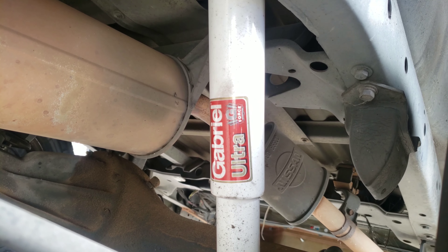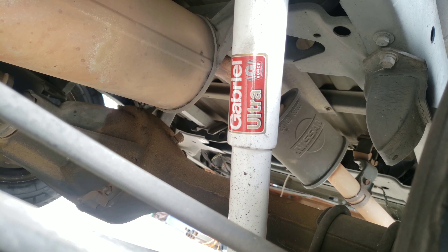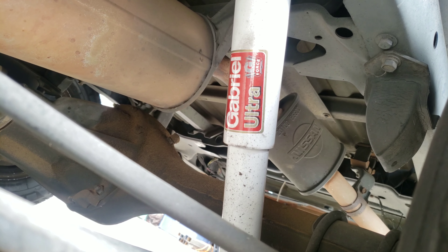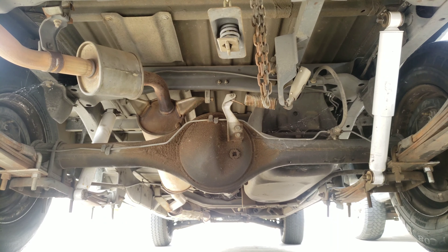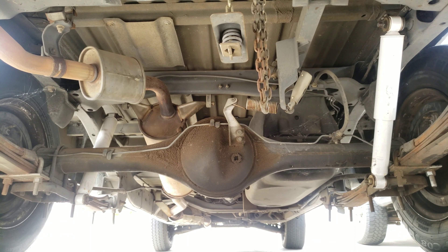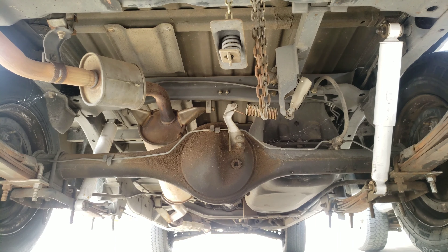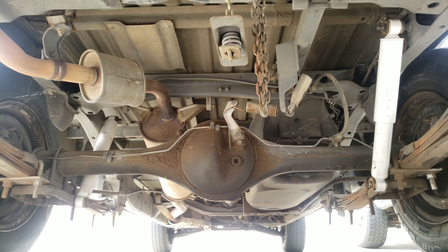It's still fairly new, so obviously we're gonna replace both of them. These were under warranty so we're just gonna upgrade. It's gonna be a bit more stiff on the whole vehicle — it's gonna feel a lot better.